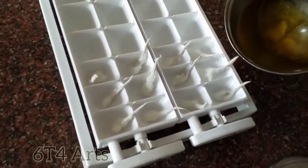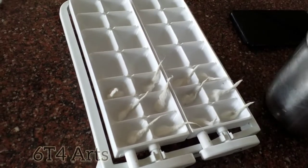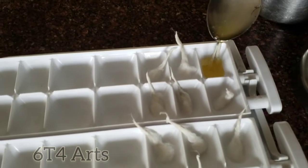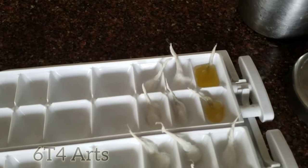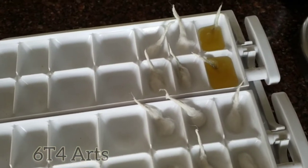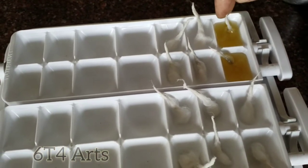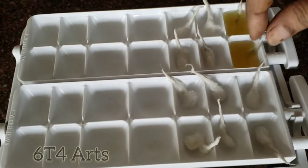I am going to use ice cubes. I have a lot of ice cubes. I will put them in a bowl and then put it in the fridge.